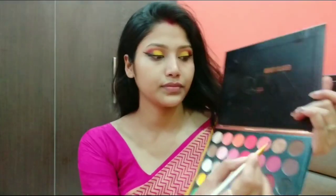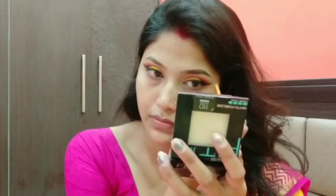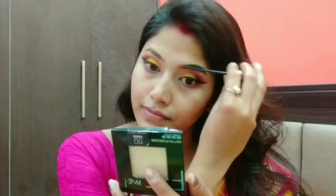After completing the eyeliner, I used a dark brown shade from the same palette to fill my eyebrows, as you can see. Then I combed through them with a spoolie and combed the other eyebrow as well.